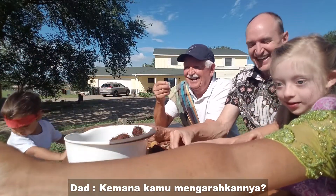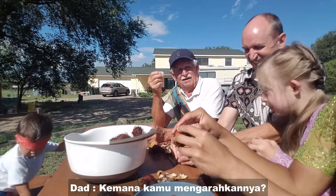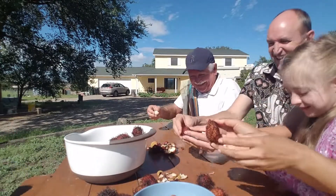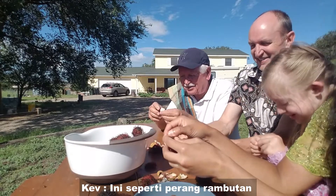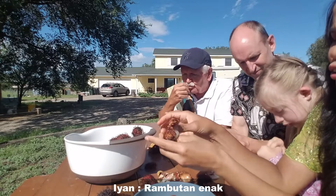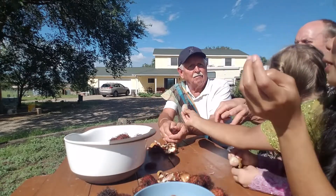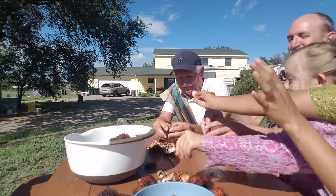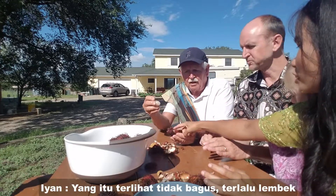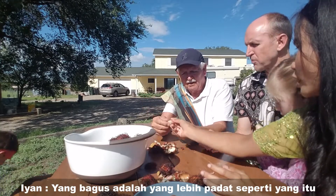Rambutan — watch where you point that! Rambutan is good. I'll call my mom. That one is not good — it looks mushy. The good one is the firm one. That doesn't look good either.